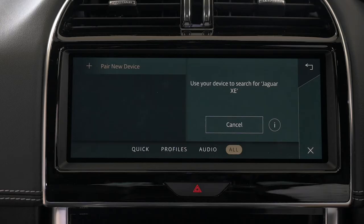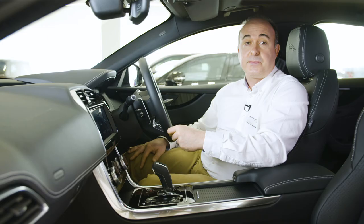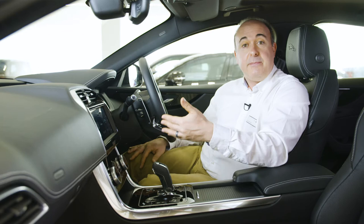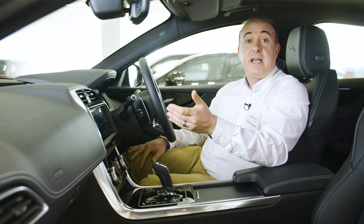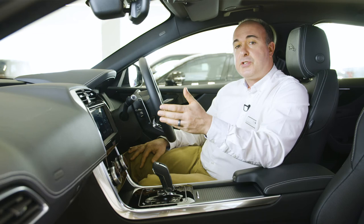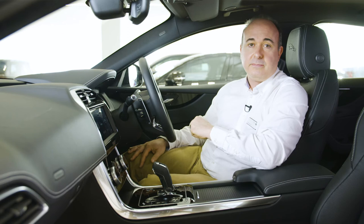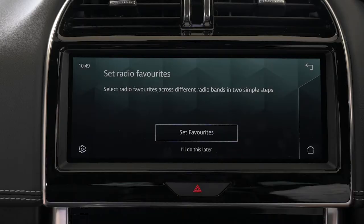On your phone, go to settings, then Bluetooth and search for a new device. Select Jaguar XE and confirm pairing on both your phone screen and the PIVI screen. There are options to enable both audio streaming and telephone communications. For display and reading of text messages, it may be necessary to select the Jaguar XE Bluetooth device on your phone and enable notifications or text messages. You can pair additional phones or continue — there's always the function to add more phones later. PIVI allows two phones to be connected simultaneously, for example work and personal phones. When either phone rings, you can answer via the vehicle's touchscreen or the control on the steering wheel.